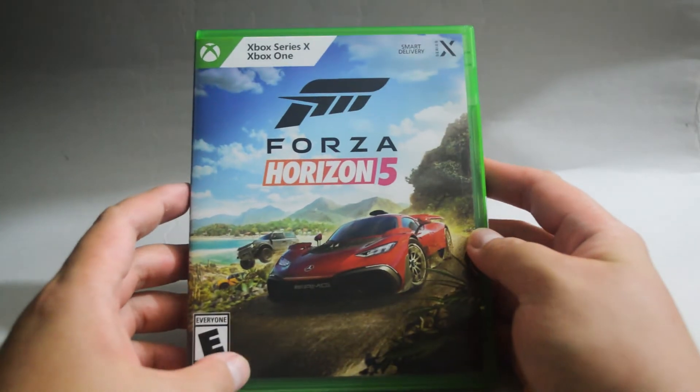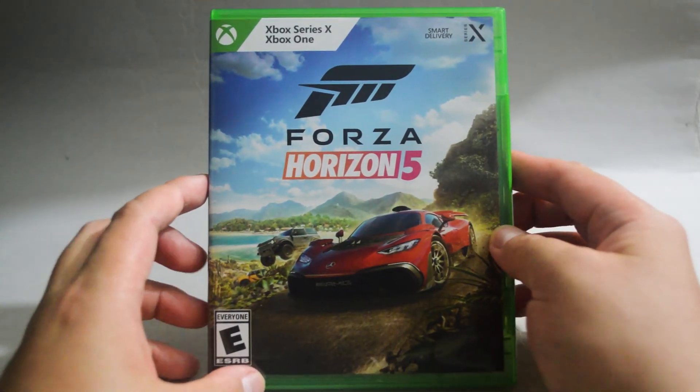This is Forza Horizon 5 for Xbox Series X and Xbox One. Thank you for watching and don't forget to subscribe for more unboxing videos in the future.